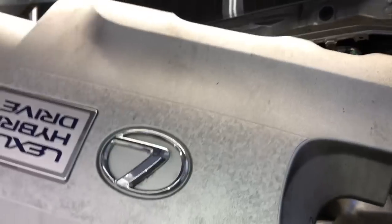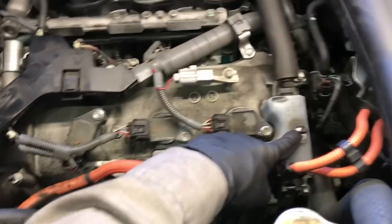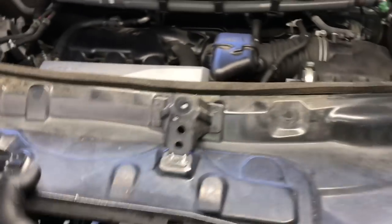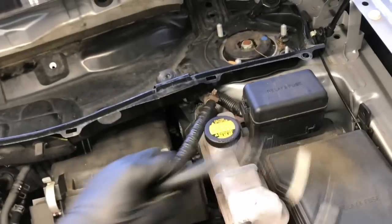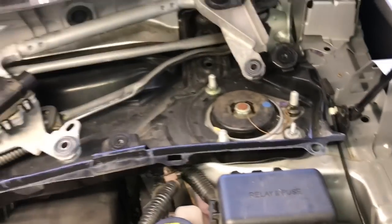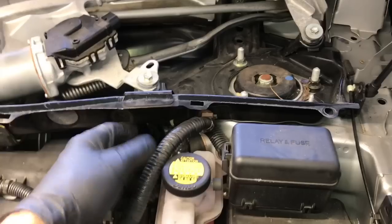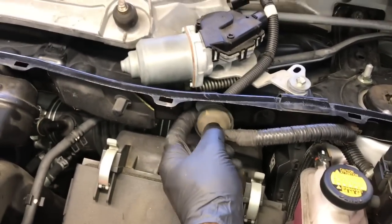Now take the top engine cover and reinstall it — the rubber grommets on the bottom mount onto the little ports, so line it up and push it on until it snaps into place. Now take the large tray that mounts the windshield wiper assembly and slide it back underneath the cowling, up into position, and drop it down — make sure the wiring harness is out of the way. Start all the 10mm bolts all the way around and the 14mm bolts on the left and right side. Tighten those down, then reinstall the wiper motor assembly — slide it into place, line up all four bolts, start them, and tighten down. Feed the wire loom through, start the connector, plug in the motor, and re-secure the grommet at the front, working it until it seats properly.